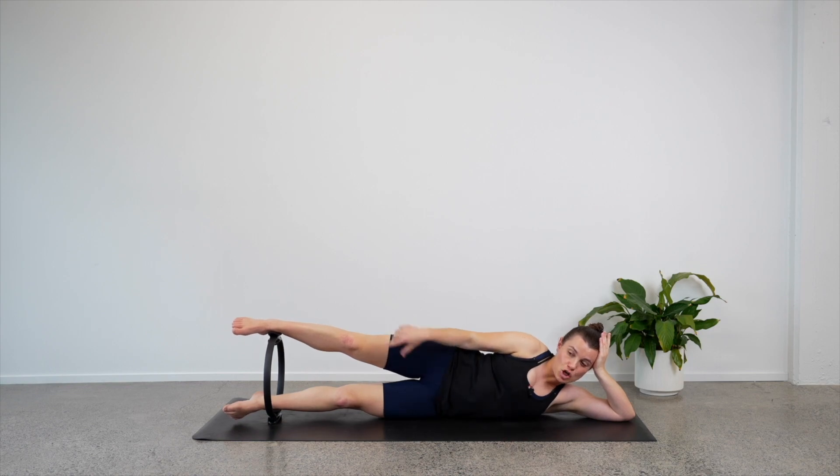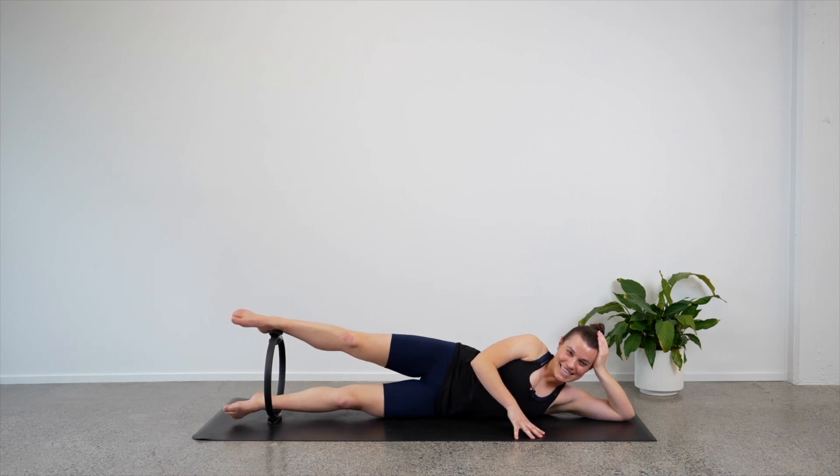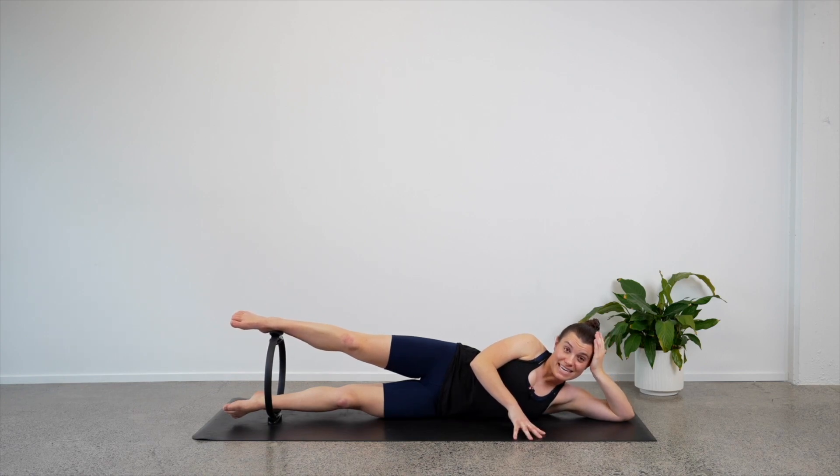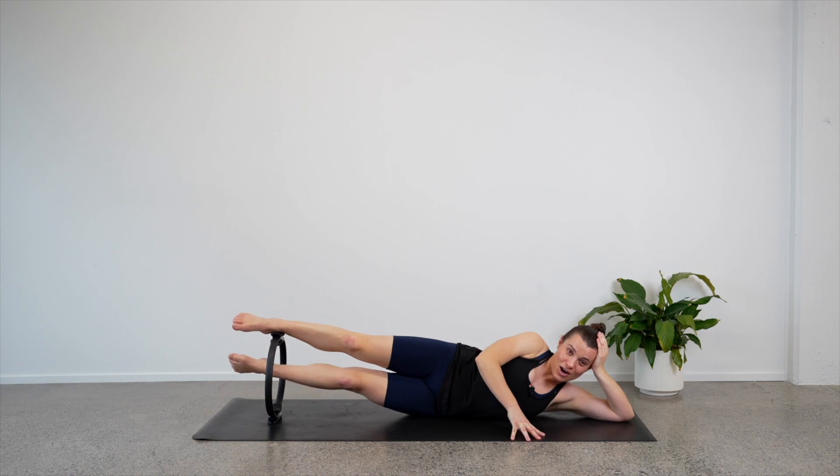We're going to start moving our top leg first — let's start to press the circle down. So we'll move the top leg down and lift it up. Just that top leg, down and up. Good job — you really want to push that circle down lots. Four, three, keep it pushing down, two, one more — we'll lift the circle up and hold. Let's just move our bottom leg now — can we bring the bottom leg up to meet the top? Lower down. So now the top leg is anchoring the circle as we move our bottom leg.